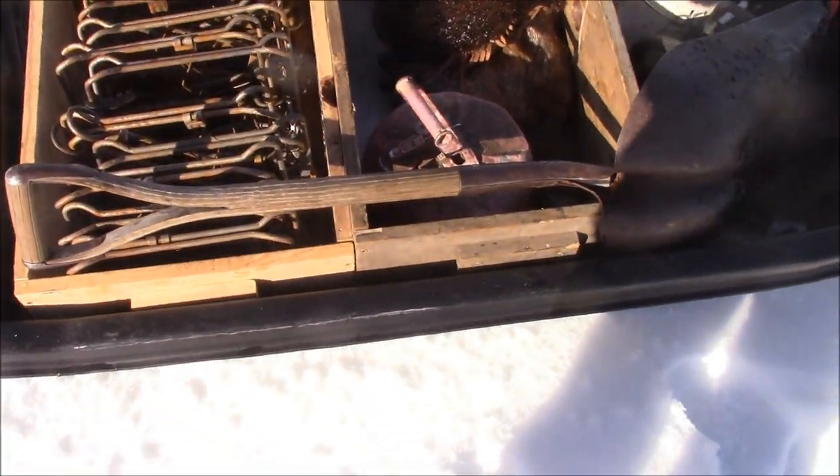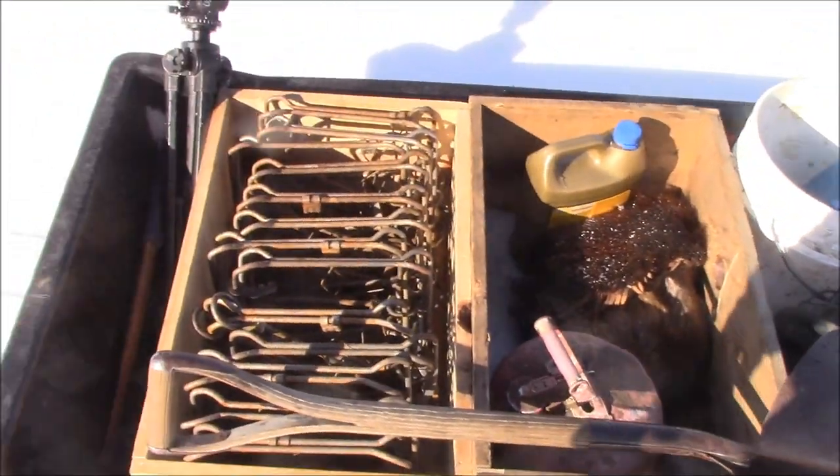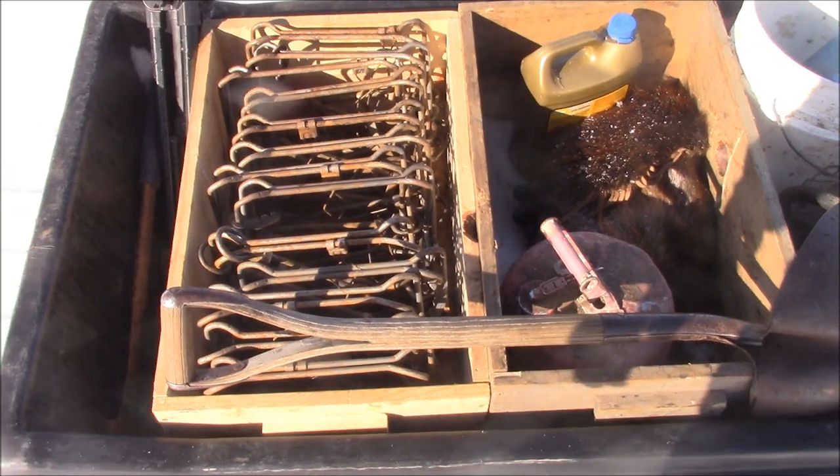So this is what the sled setup looks like. It's just a large otter sled. Use whatever sled fits your needs, what you have available.